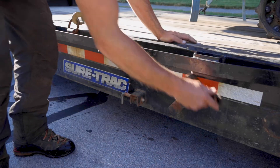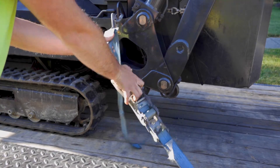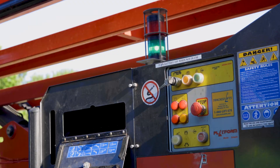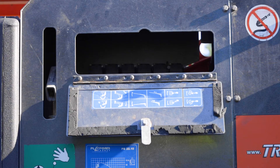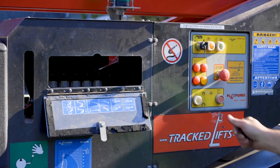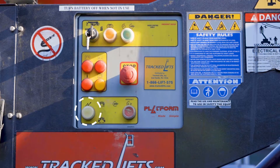Unlatch the tilt deck, unfasten the ratchet straps, and follow the same startup procedure from the pre-trip inspection. Once the vehicle is on, open the panel to the left to access the controls for the spider lift's boom. When using any of the levers, you must be pressing and holding down the white dead man's button.